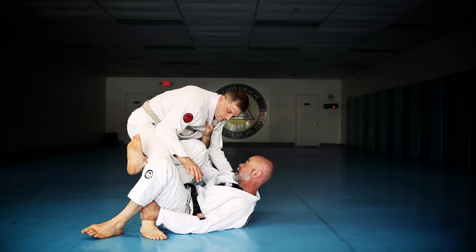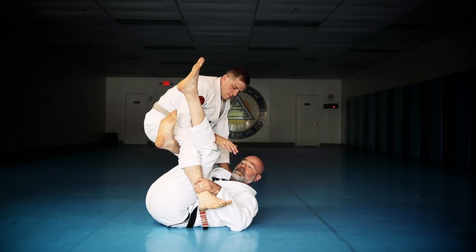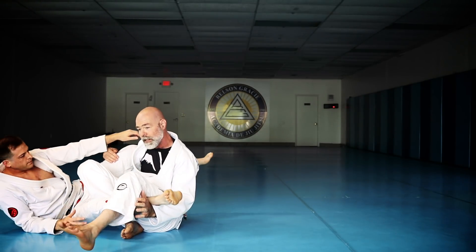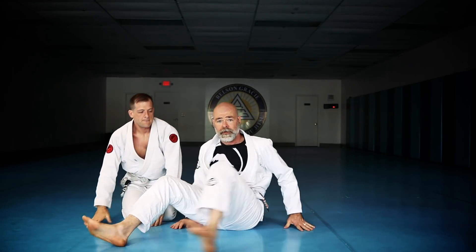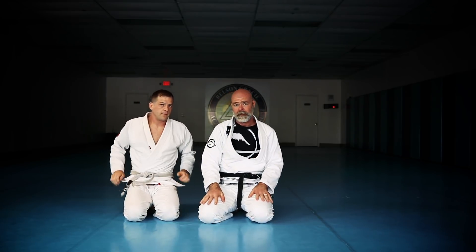With this foot lifting here, I'm going to come underneath this leg. I lift him up, bring that foot off the floor, swim under, grab my own shin, and now we drive forward like this. You can finish that sweep in a lot of different ways, but you're basically going to end up on top. I believe they call that last one the waiter sweep — I've heard that term used.